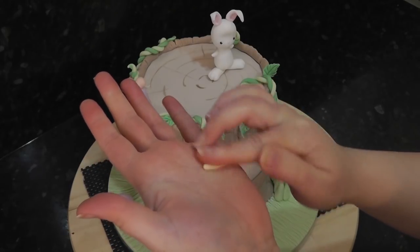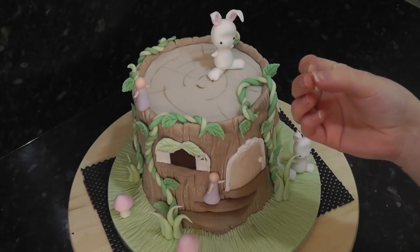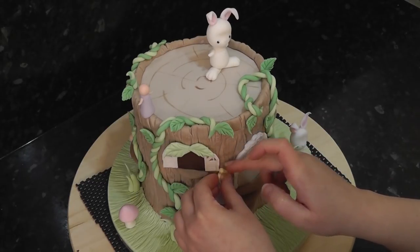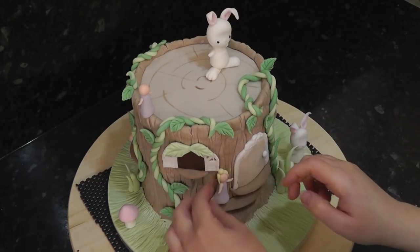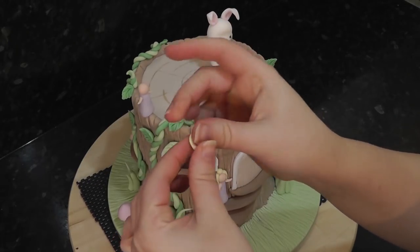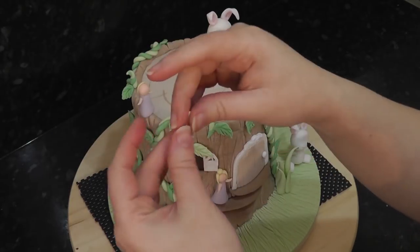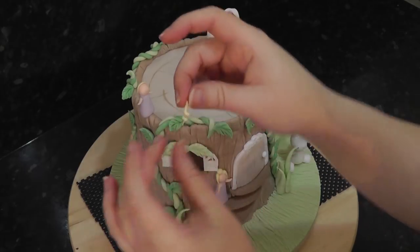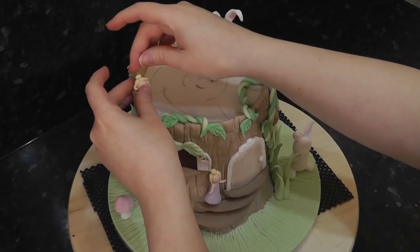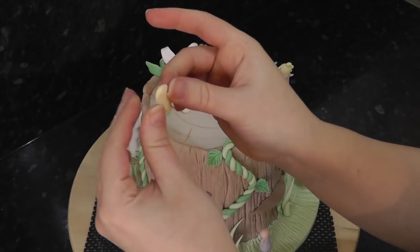For the fairies' hair, I've got some pale yellow and we're creating small pointed sausages down either side, and then a little ball on the top for a bun. For the second fairy, add a flattened disc to the back of her head and curl the front sausages this time. The last fairy has long hair attached to the back of her head.